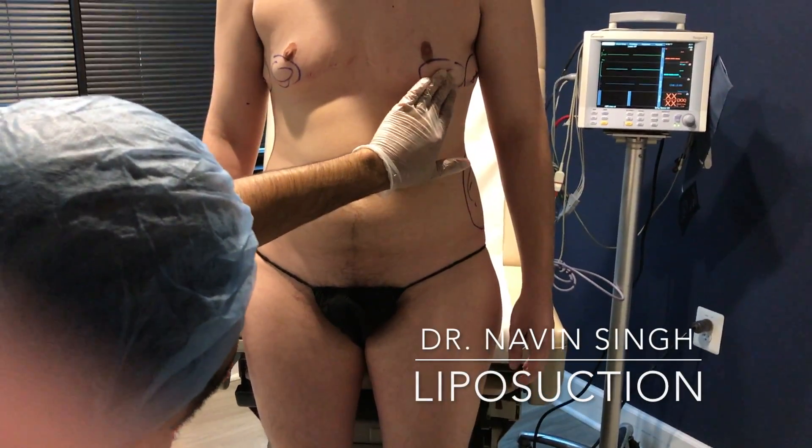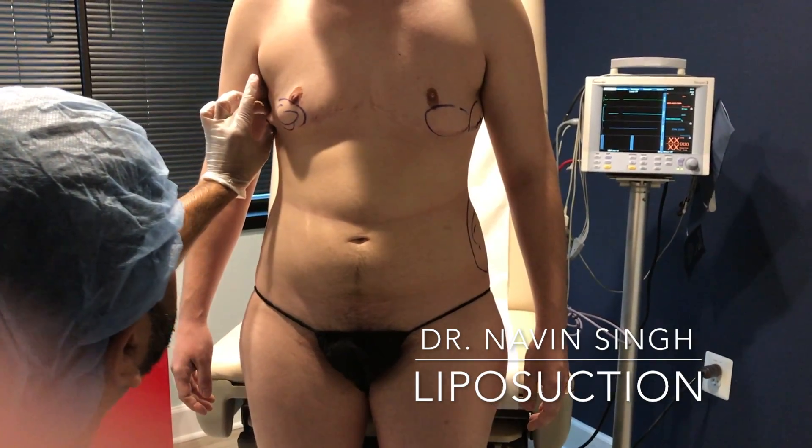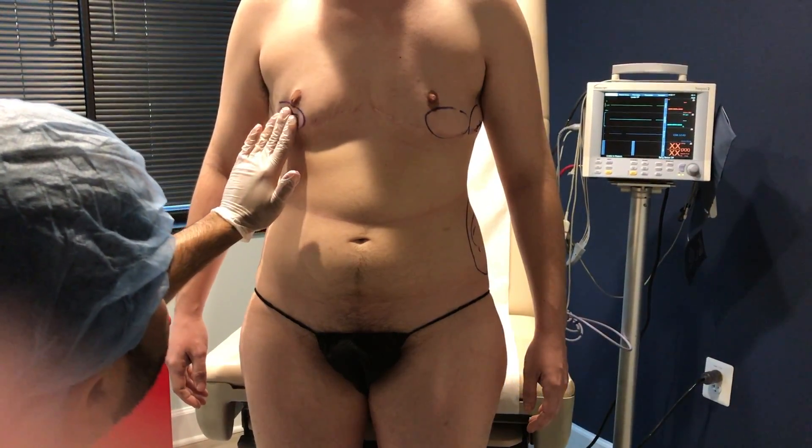This individual has already had top surgery. We're going to do a little touch-up liposuction here, touch-up towards the armpit to get this even flatter and get this volume fixed.